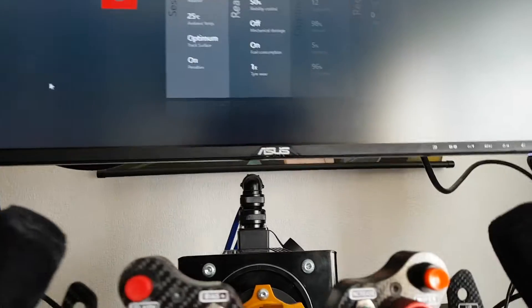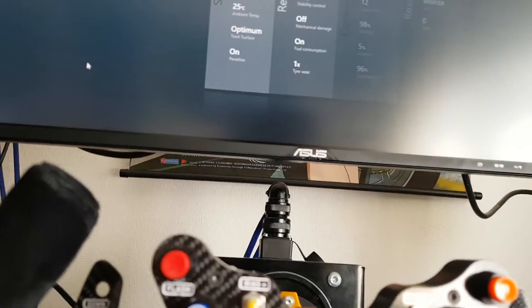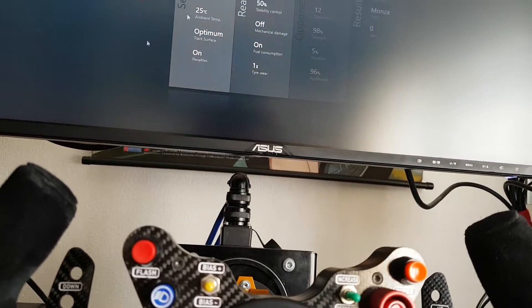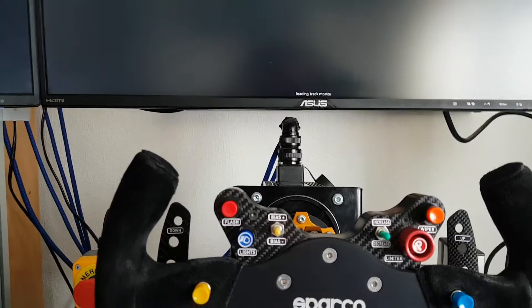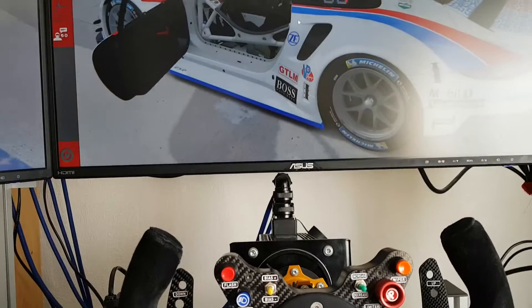I still have a course set up open to test it. I shut down the field and then turned it back on — done a full shutdown. Now I'll push start and see what the wheel does. Just have to wait for it to load.